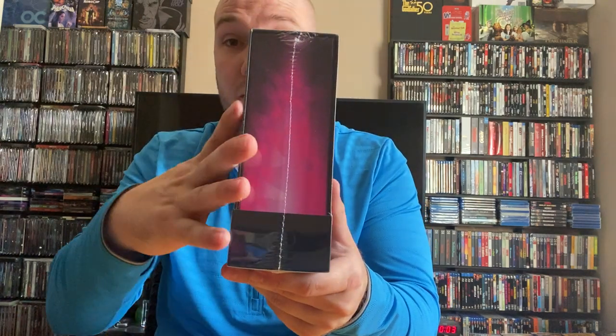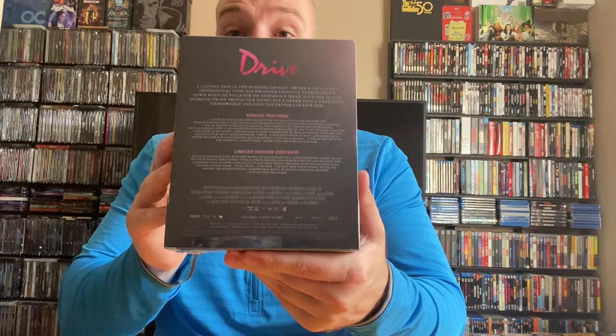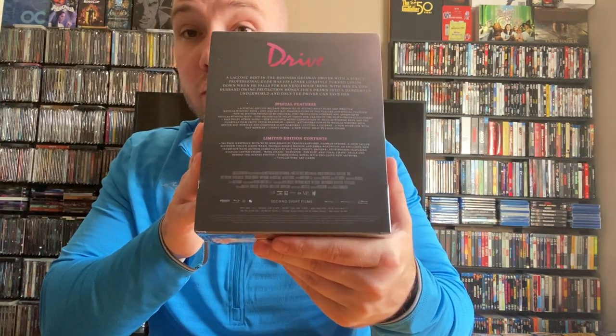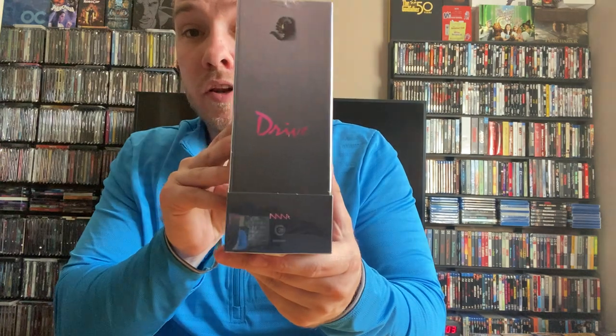Here is the other side of it, the back with the J card. Sorry about that glare, and then the spine or the other side. Let's go ahead and get it cracked open here and see what we got.